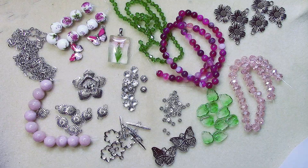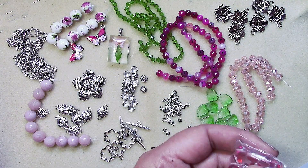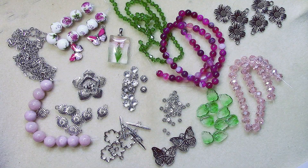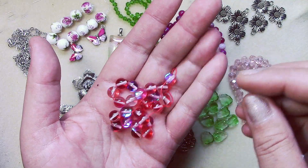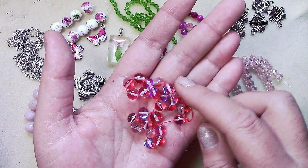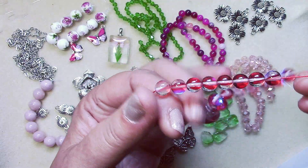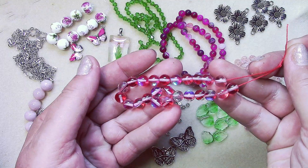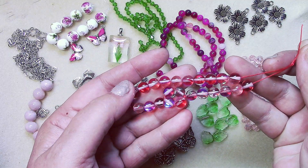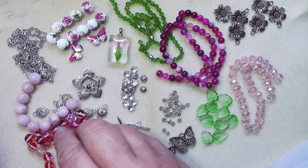Number seventeen is a seven-and-a-half inch strand of eight-millimeter iridescent moonstone glass beads, man-made. I do see that blue color coming through — these are very cool and very pretty.